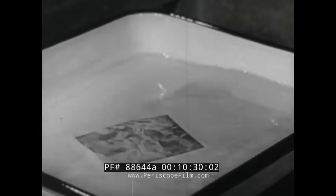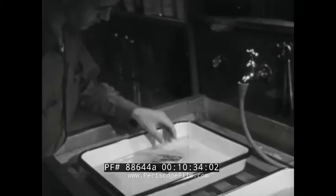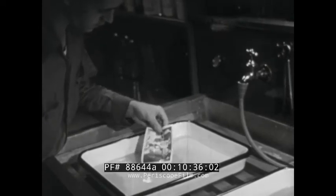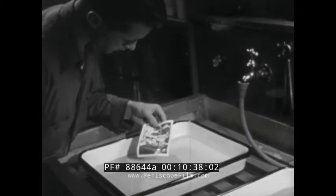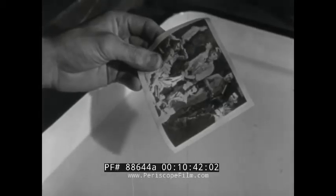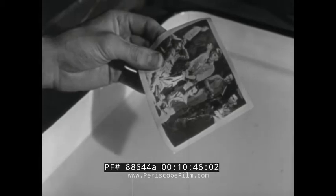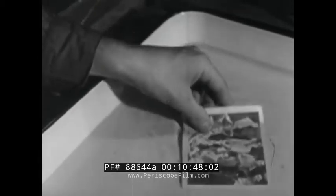You can see the image develop. Gentle stirring is helpful in assuring even development on all parts of the print. If the print is taken up for inspection and held out of the developer very long, the developing action is interfered with. Furthermore, your fingers might cause a stain and chemical fogging might set in on the print surface.